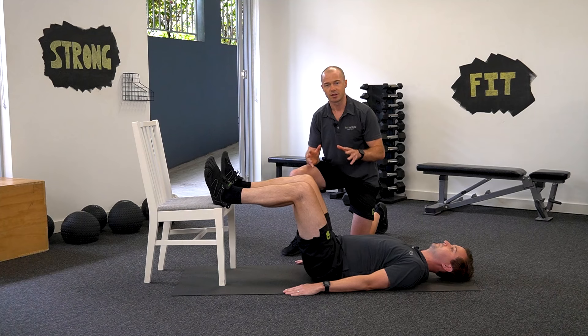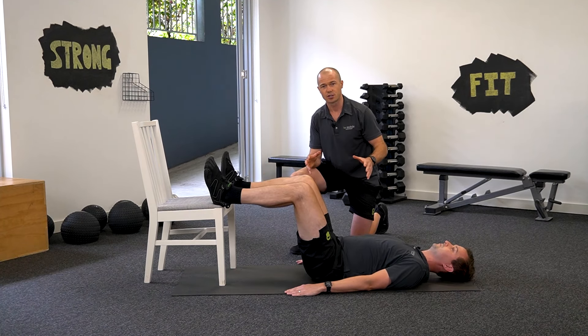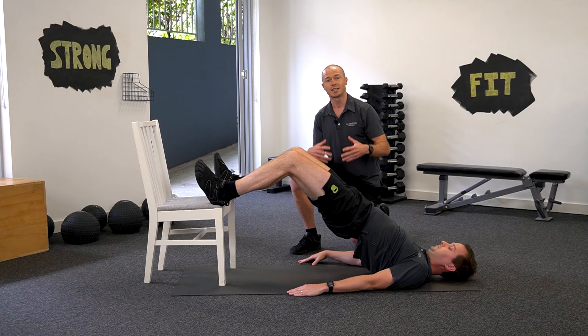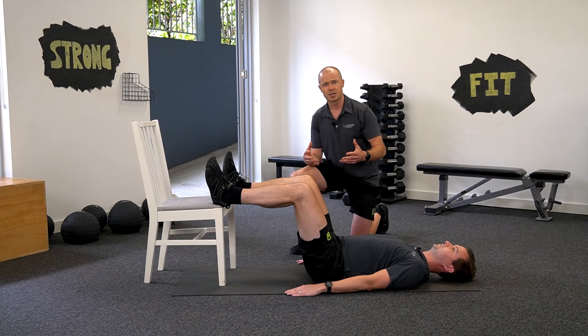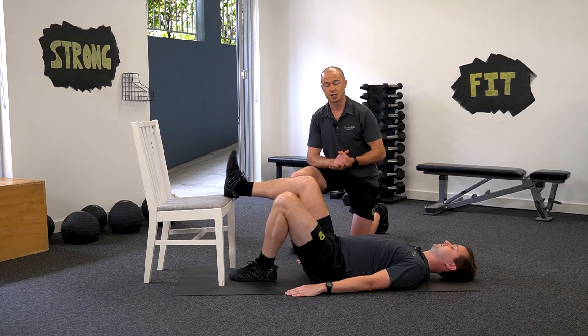That's one way to make it a lot harder. If you're experiencing some pain with either of these versions, as long as it's tolerable, we would encourage you to continue — just take it nice and slowly to begin with to give your body a chance to ease into the movement.